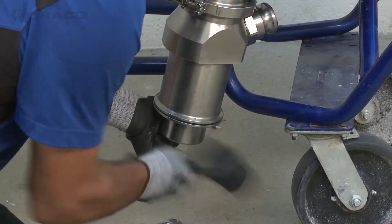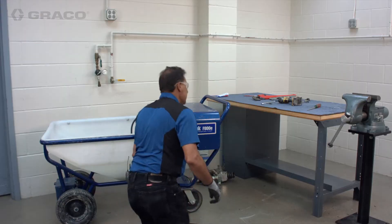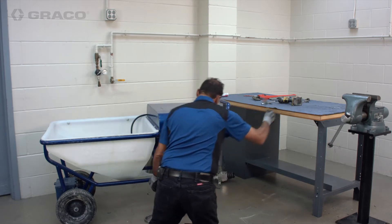Always use a rubber hammer on any metal parts because you do not want to damage them.